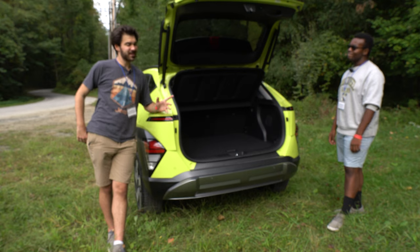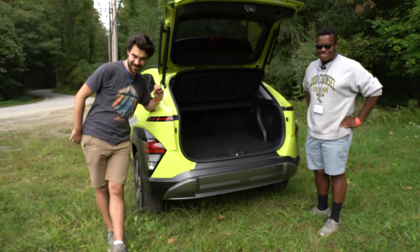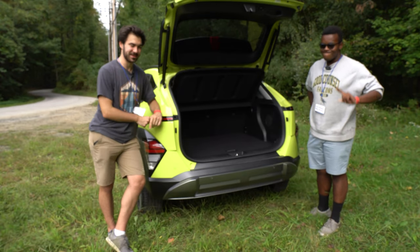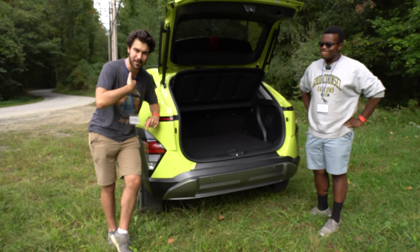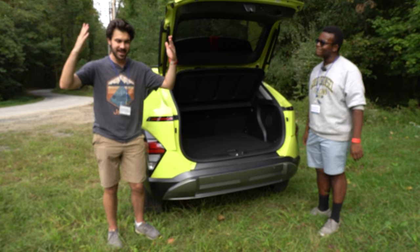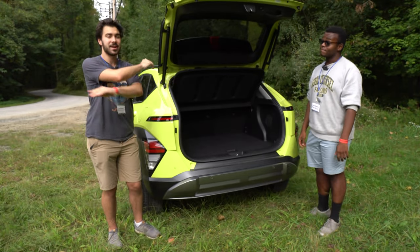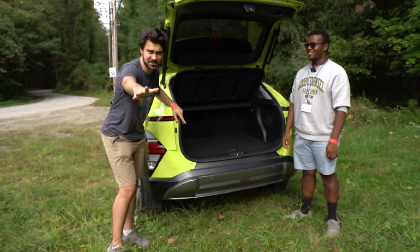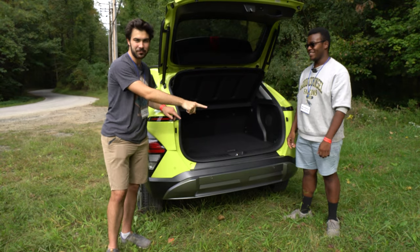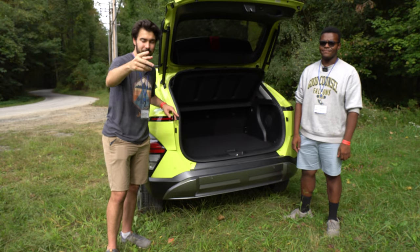About that 60/40 split seat — I have a complaint for Hyundai. I read your European marketing material, and in Europe you offer a 40/20/40 split seat, but you give Americans only the 60/40 split. That means if we want to put skis in the car, we lose a full-size seat. That is not cool. We want the 40/20/40 — I'm protesting, please give us the 40/20/40!